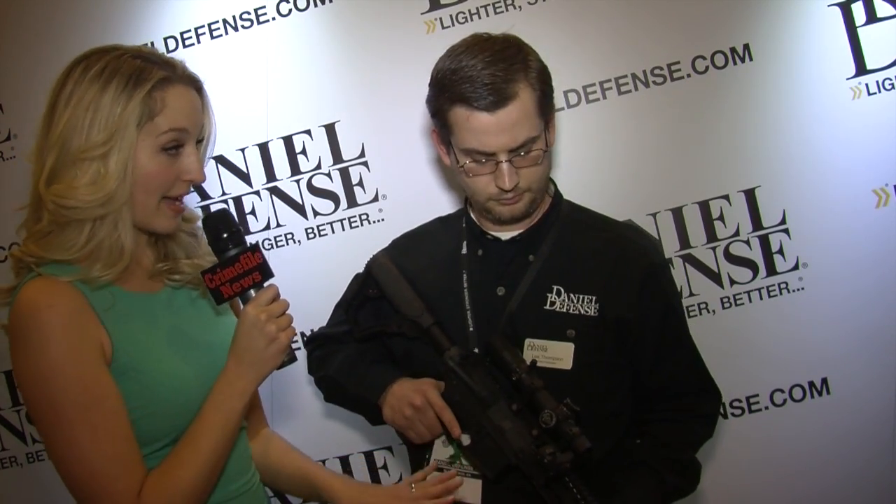Is this out on the market now? It is. We announced it a few weeks ago and shipping should start in the next 30 days or so. Great, thank you very much.